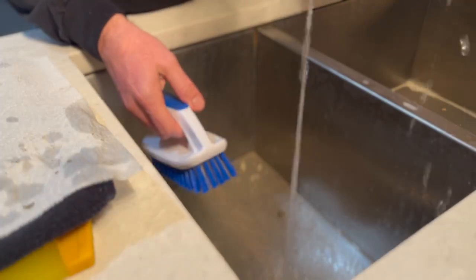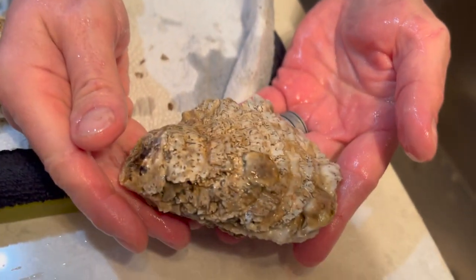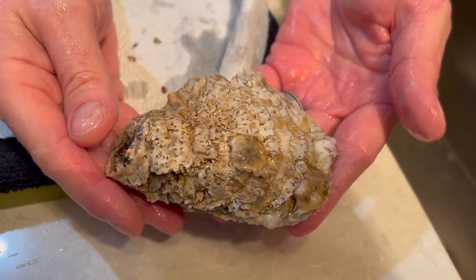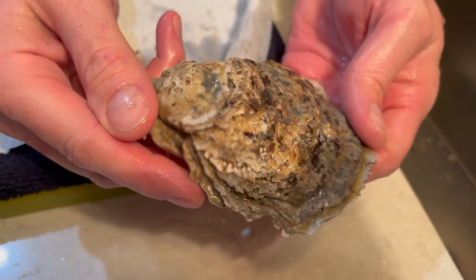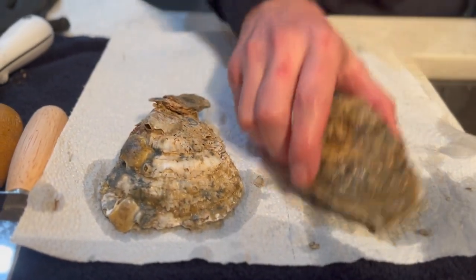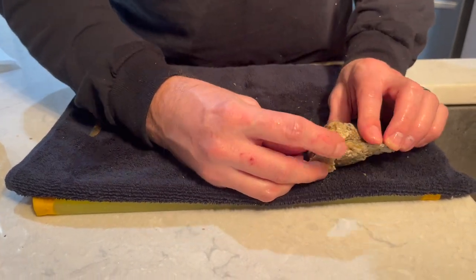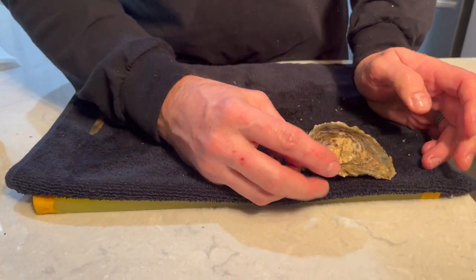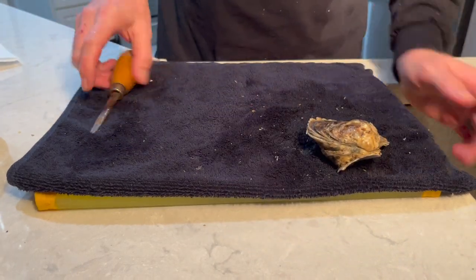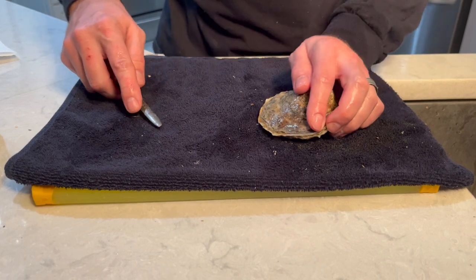All right, then you end up with this. There's just not much of a hinge exposed at all. I'm going to show you the way that I learned to open an oyster.